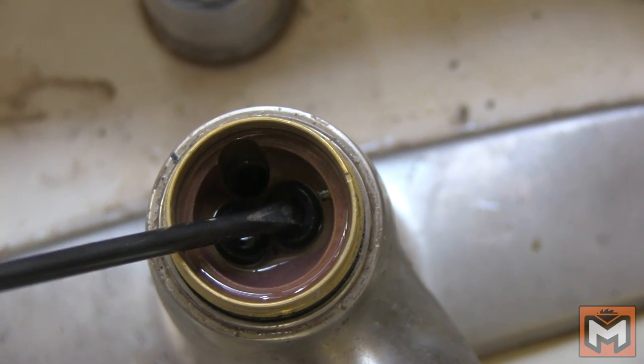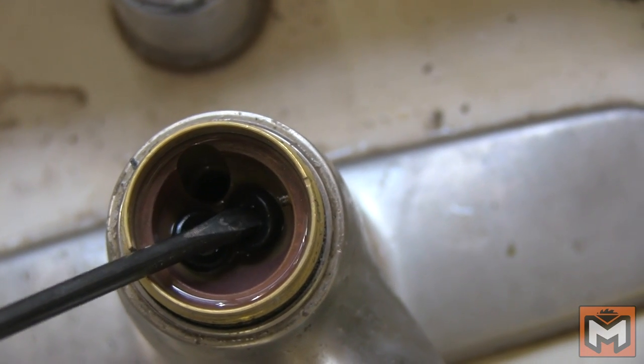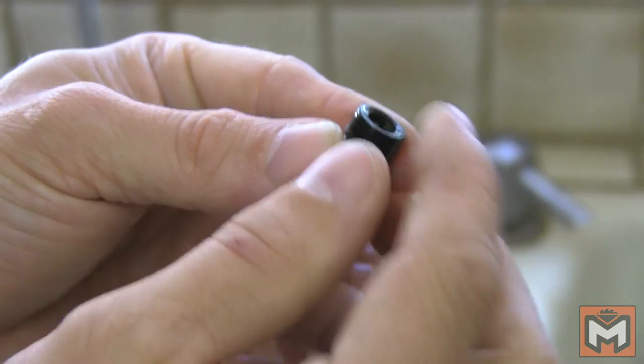To remove the existing seats and springs, place a screwdriver roughly the same diameter as the hole inside the valve seat and gently pry them out. Here's what they look like once they're removed.